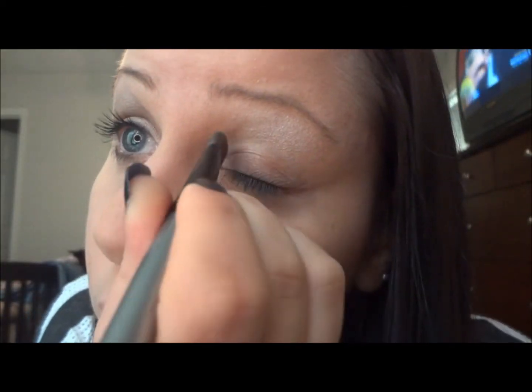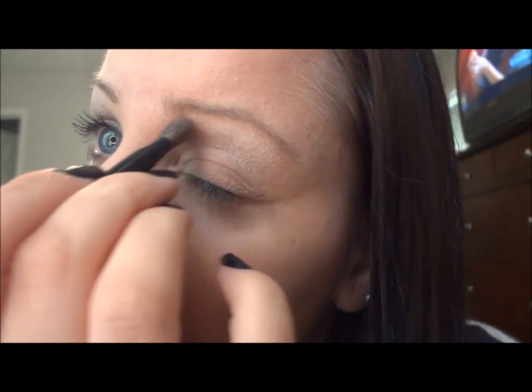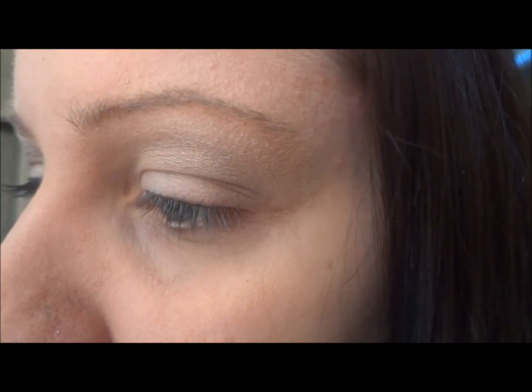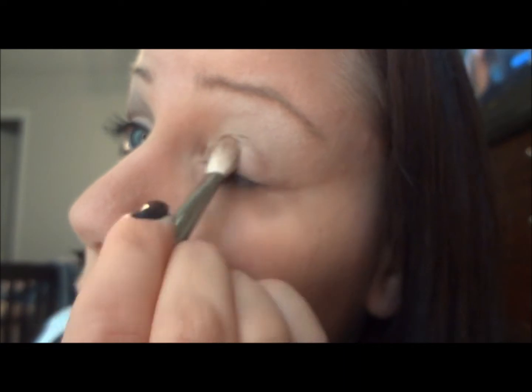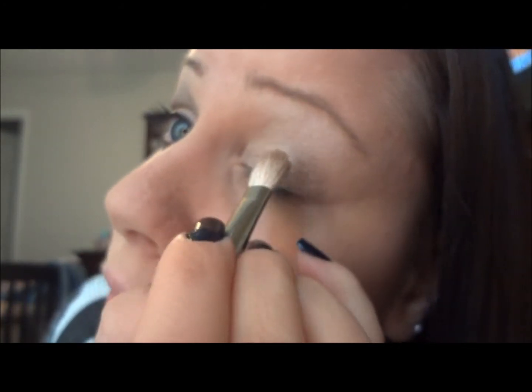I'm just going to blend it out all over the eyelid. Next, I'm going to be using the Ammo palette from Urban Decay and I'm going to tap my Mac 217 brush in Maui Wowie and then in Chopper, and just pat that right on top of the lid.